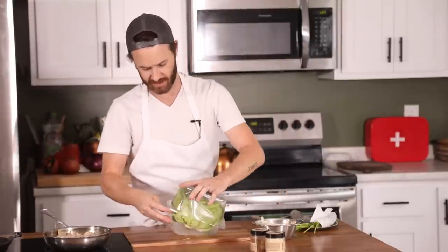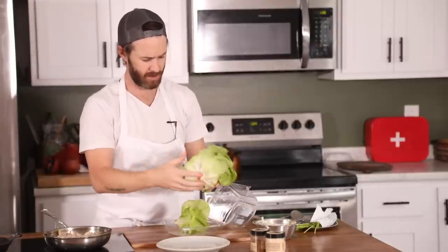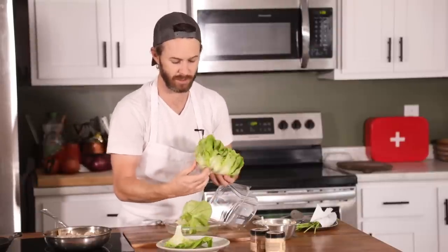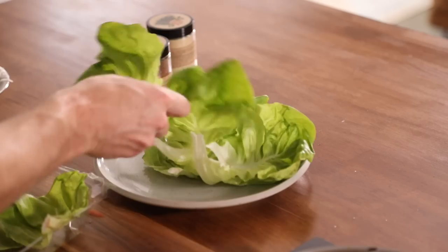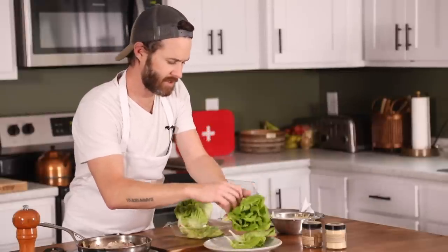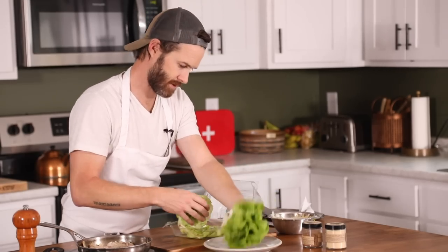Now I'm going to get the lettuce out — it's just this Boston Bibb lettuce, one of my favorite types of lettuce. So buttery and tender. This has already been washed. Some of the outer leaves — this is all leftovers from Thanksgiving, so this is definitely not bought yesterday at the store. Some of the leaves are a little wilty but it's going to work perfect for a recipe like this, as little lettuce cups or wraps. I like to just stack them in order from biggest to smallest as it goes up.